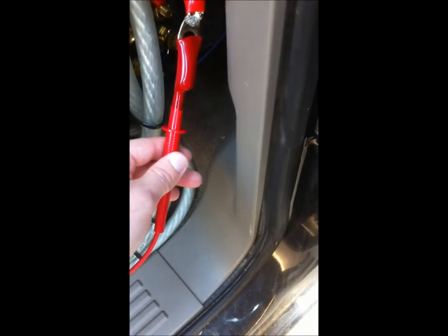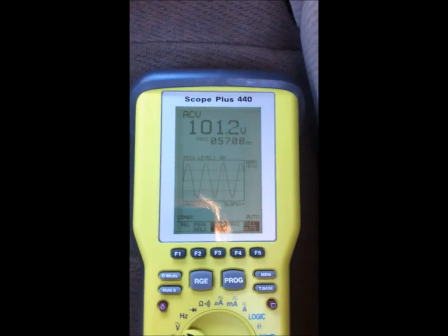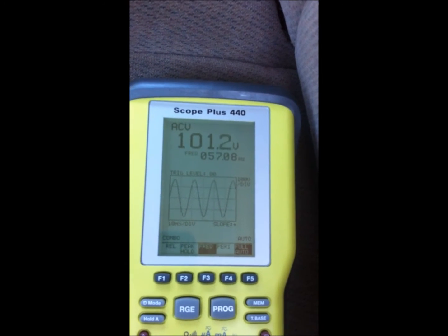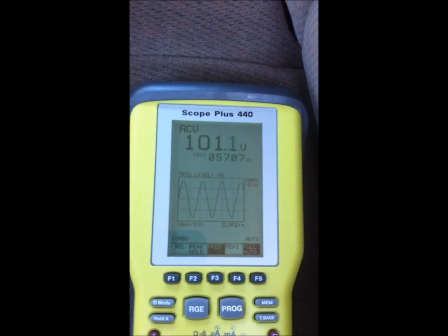Connect the negative lead from the O-scope to that and then connect your positive lead to your positive output. We have no clipping, outputting 101 volts AC at 57 Hz — a nice clean sine wave. The fine adjustment is all the way up, so now we'll start to roll the gain knob up some, the actual gain adjustment up, and see where we start to clip.